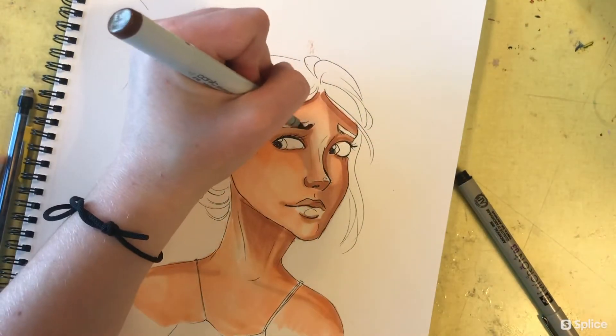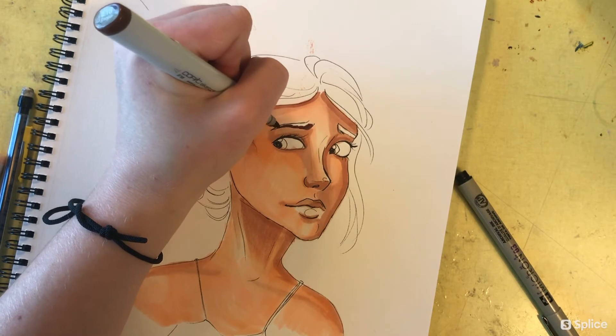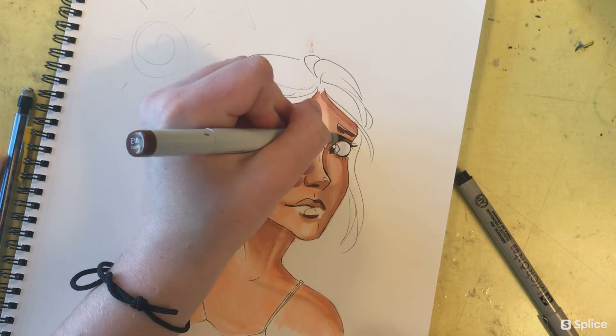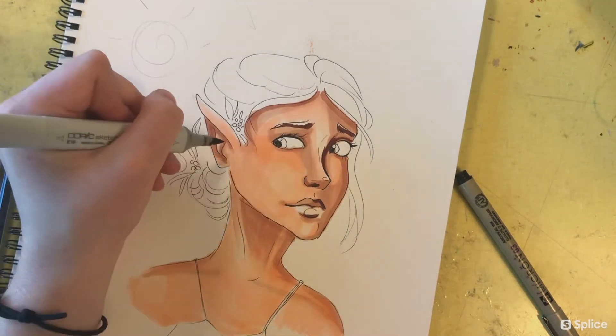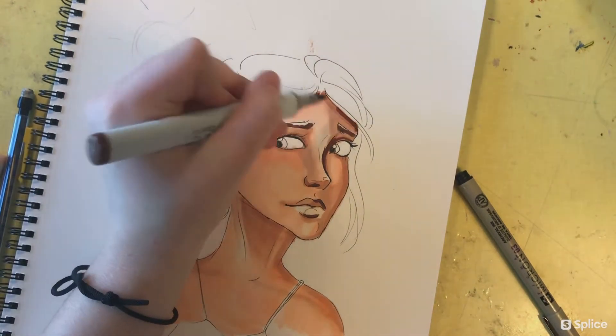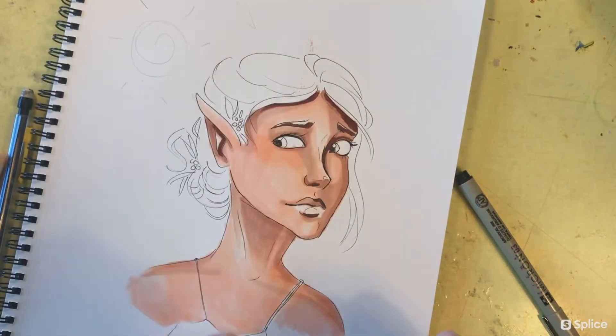Finally, I'll be taking the darkest marker — the E18 — going over the darkest parts of her head and the shadows. I'm using this for her eyebrows, underneath the eyebrows, the shadows on part of her lip, in between her ear, and the shadows of her hair.